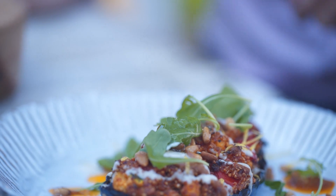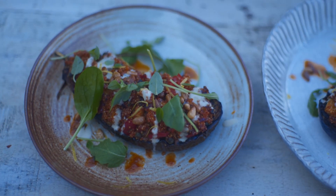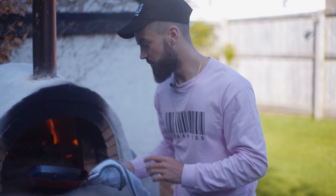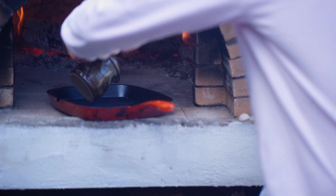First up, let's grill off the aubergines. Cut two aubergines in half. I've just preheated this griddle pan inside my wood-fired oven. Obviously if you don't have one of these at home, just set your griddle pan on a medium heat, add a touch of oil, and let's grill off the aubergines.